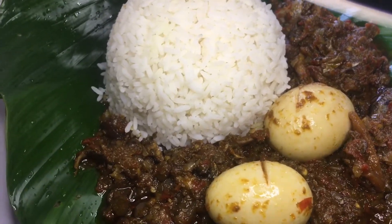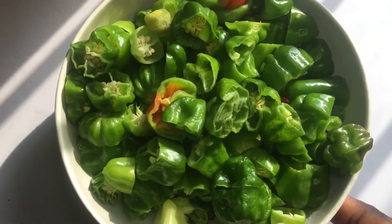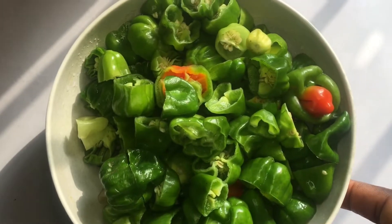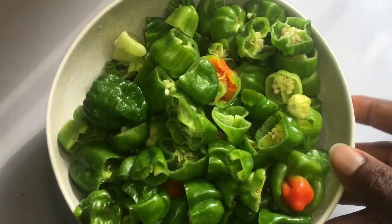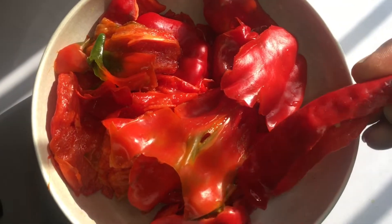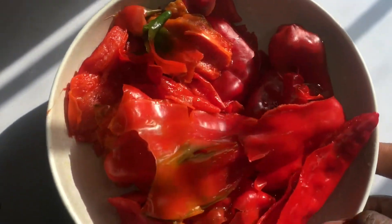First of all, let me introduce the ingredients. For the pepper sauce, I have scotch bonnet — the unripe ones prepared as a blend. I sliced them open because you don't want any worms inside the pepper. I supplemented it with some bell peppers and some shombo. Pay attention to the shombo.